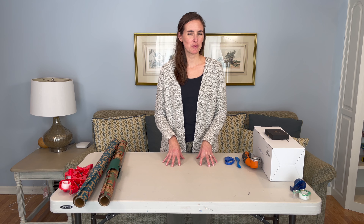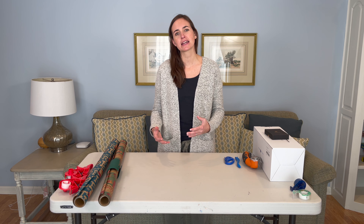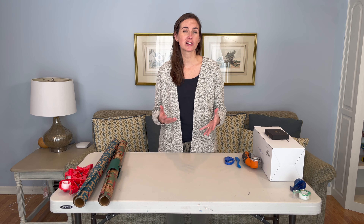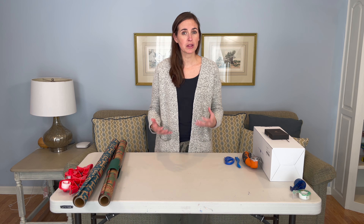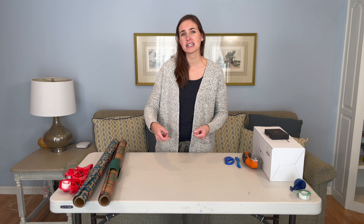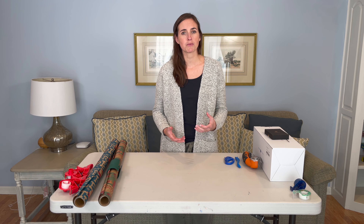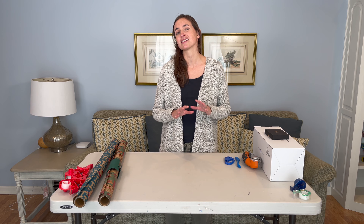Hi everyone, it's me Lindsay with EquipMeOT here today to talk about wrapping presents and more specifically some ways that you can make your life a little easier when wrapping gifts this holiday season. Wrapping gifts can be really burdensome for some folks if they have to wrap a lot of them. It involves standing and bending and cutting — there's a lot of physical demands, and I want to show you a few excellent things that can make that process much easier.